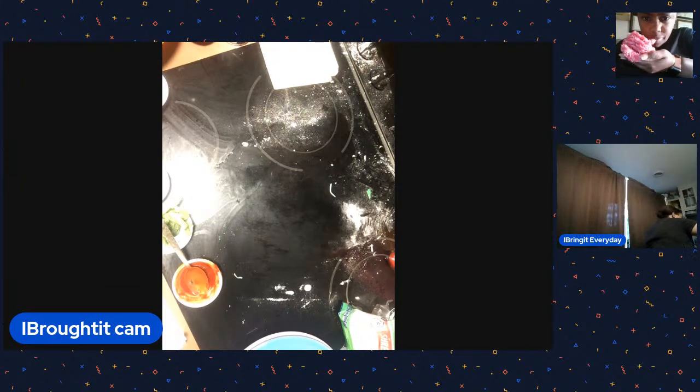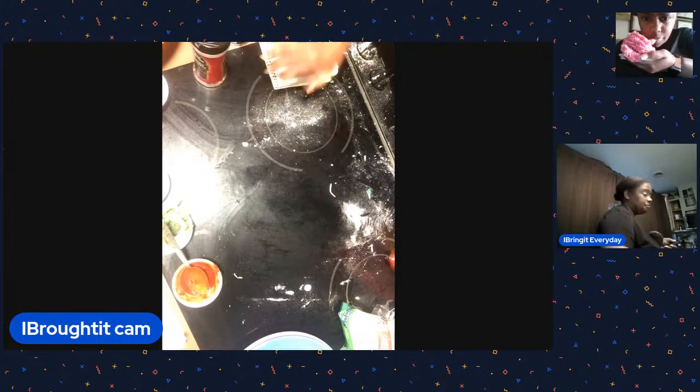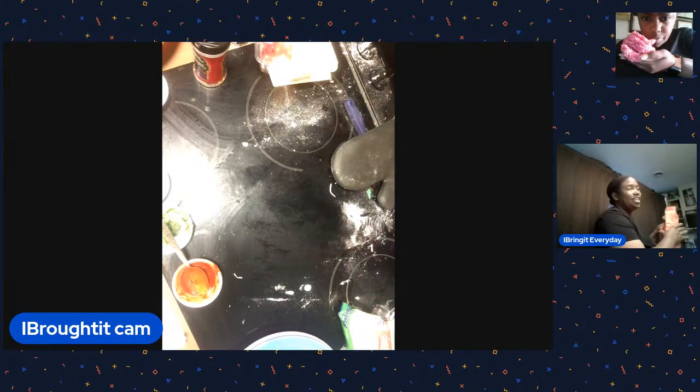Mara uses Parmesan cheese, garlic salt, and red pepper after she cooks her pizza. And I would suggest, if you're using sauce from external places, add some extra oregano and basil and maybe even more garlic.